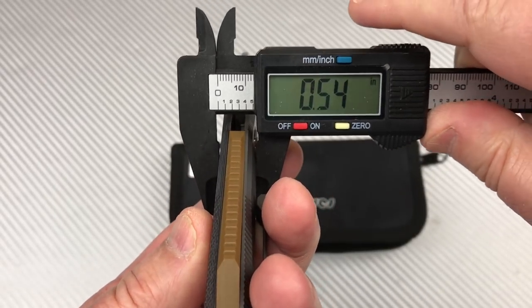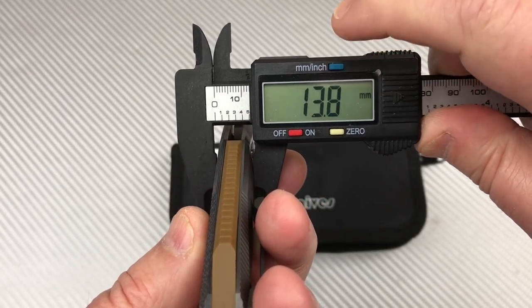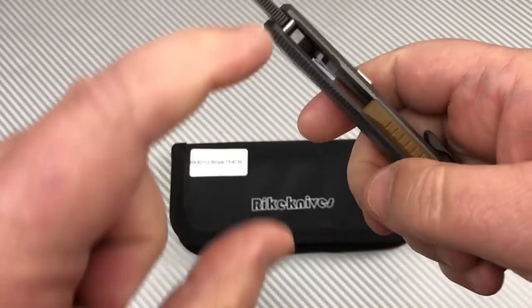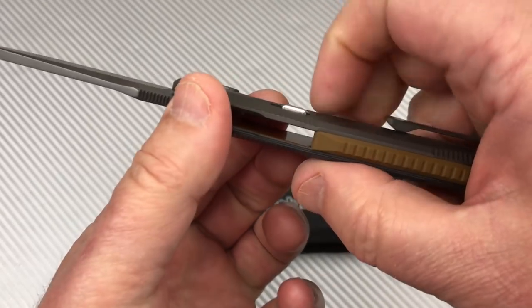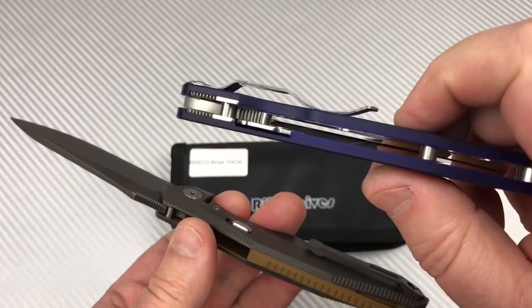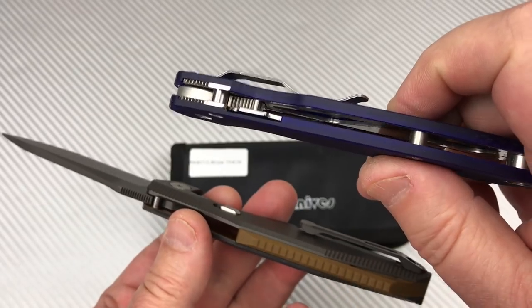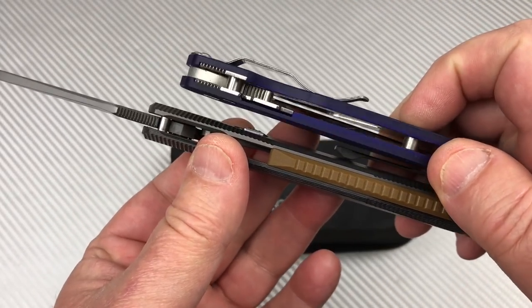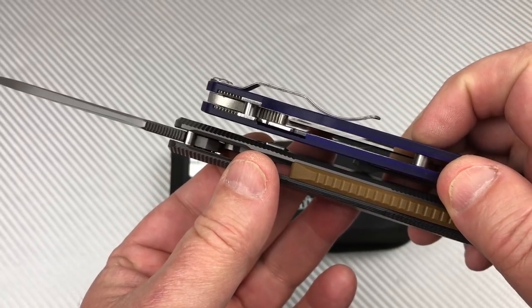We've got four handle thicknesses and it's 0.54 of an inch — 13.8 millimeters. So it's not super thick but it's not super thin either. The PM2 is about 0.46 to 0.47. This is 0.53, so it's substantially thicker.